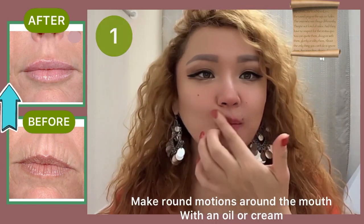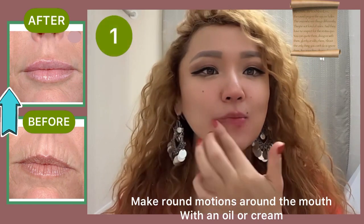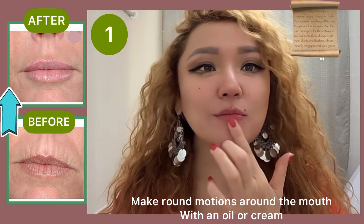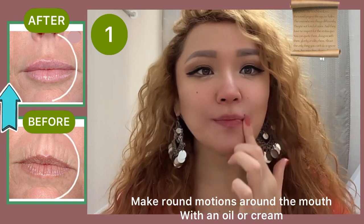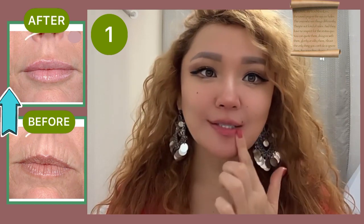The first exercise is to make circular motions around the mouth. This exercise helps to remove tension from the mouth muscles.